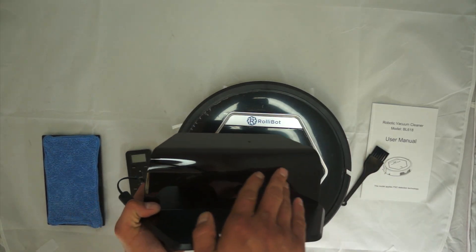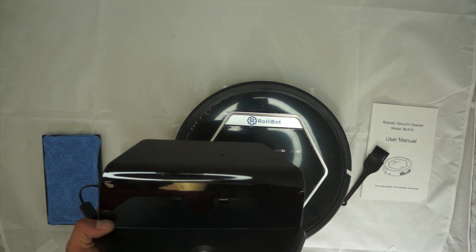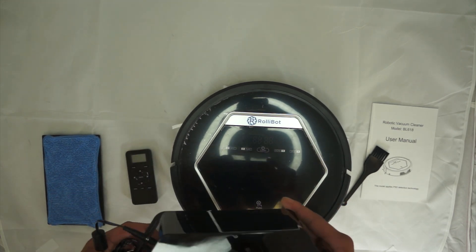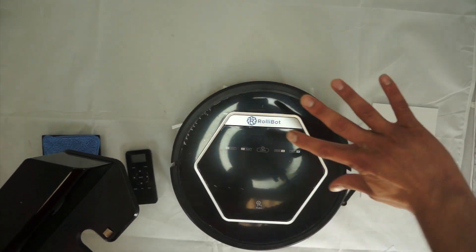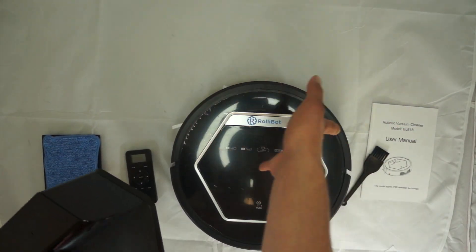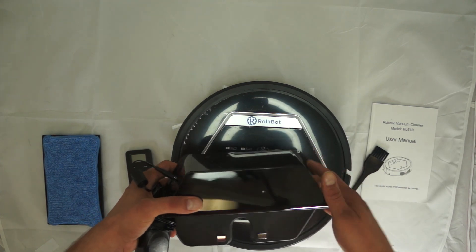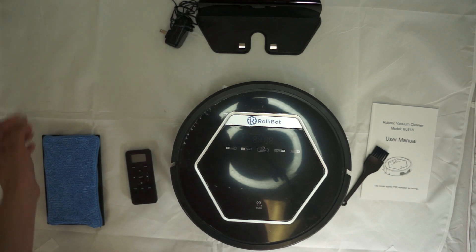The charging dock likely has infrared sensors inside — that's how the RollieBot finds its way home. When you tell it to go home, you can see it searching, then it spots the base, goes toward it, turns around, and parks itself. It's actually kind of neat to watch. It gives you a pleasant voice saying 'charging now' or something like that.